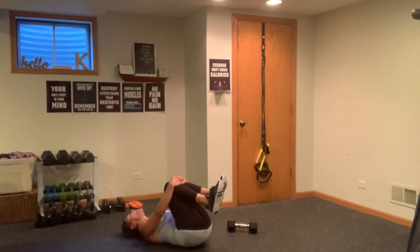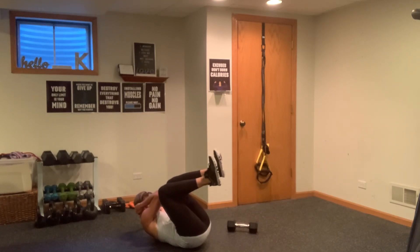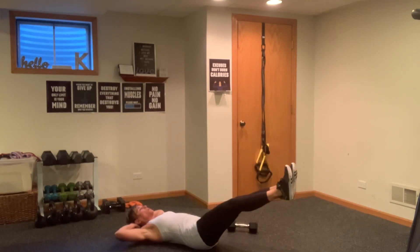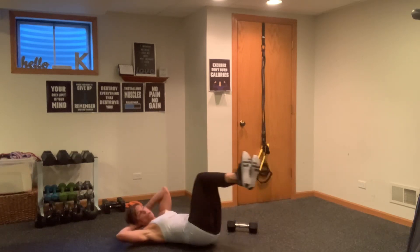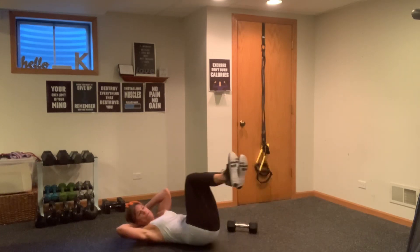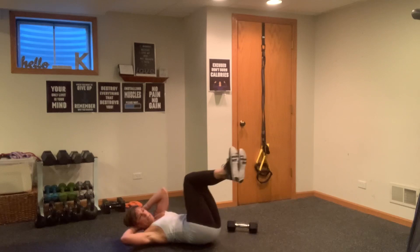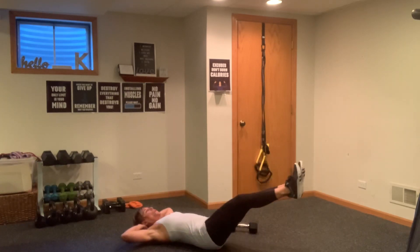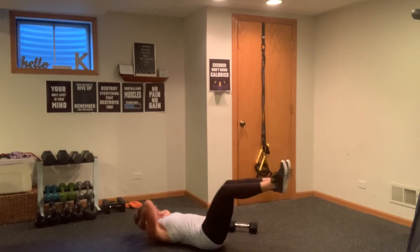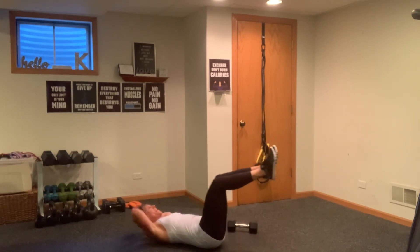Hug it in. Inhale, exhale. Hands behind your head — you're going to go into a crunch, opposite elbow to knee. The knees are going to go to the right, then switch. It's in, out, in, out — a little oblique crunch and twist. Starting right elbow to left knee. Drop one, press out — two, press out — three, four, five, six, seven, eight, nine, and ten. Last ten — ten, nine, eight, seven, six, five, four, three, two, and one. Hug it in.